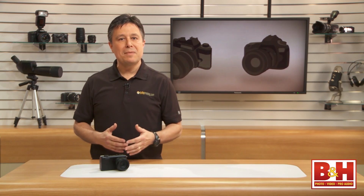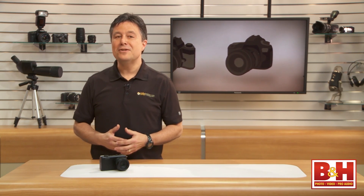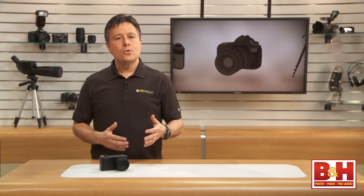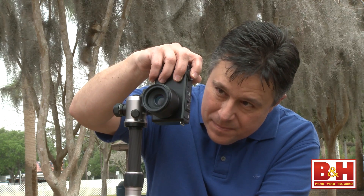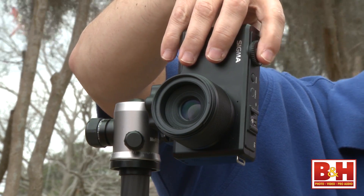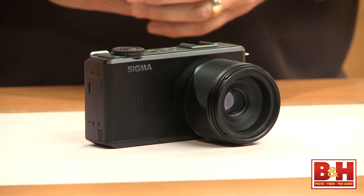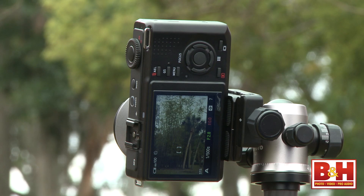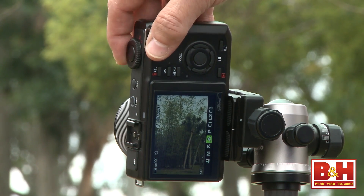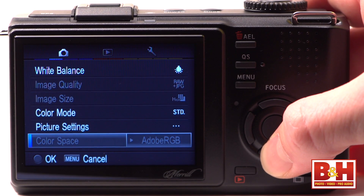Still, those 15 megapixel images could be among the best out there if you know what you're doing. Let's quickly go over the DP3 Merrill's bullet points so you understand where this camera falls in the marketplace. It's solidly built, and the buttons and command dial are straightforward and feel like a quality product. The camera body is all metal and somewhat heavy for its size, so I wish it was a little grippier. The 920,000 pixel 3-inch LCD doesn't tilt or swivel, but it is really sharp. The menus are crisp, easy to understand, and the camera is very intuitively designed.